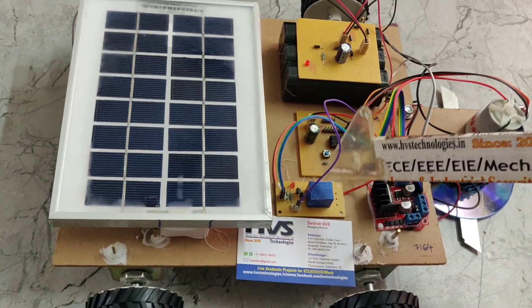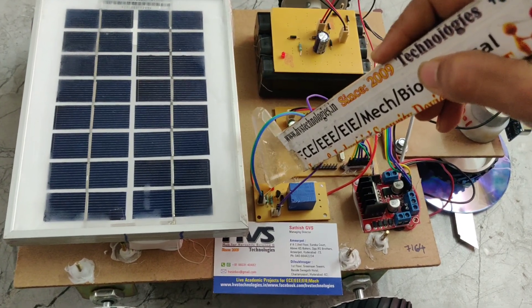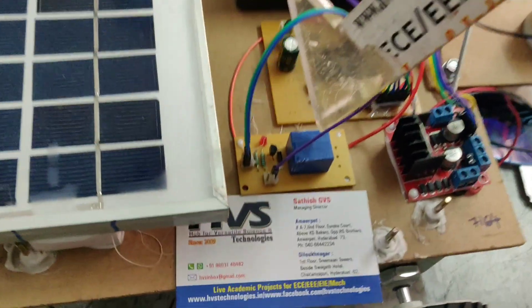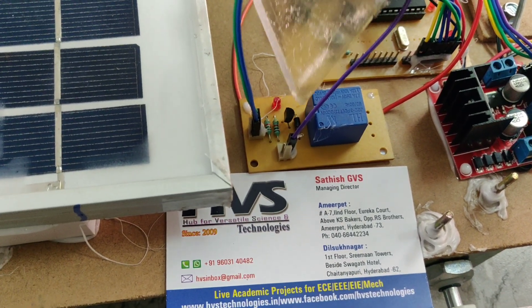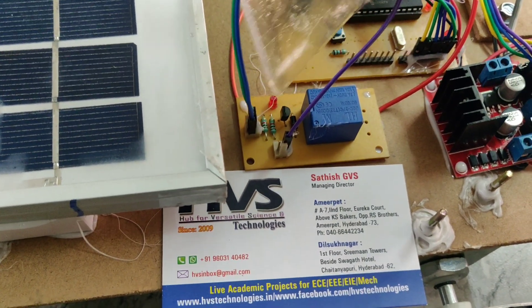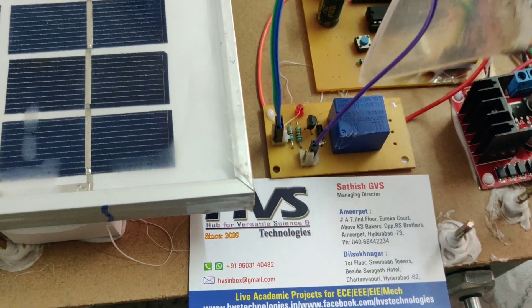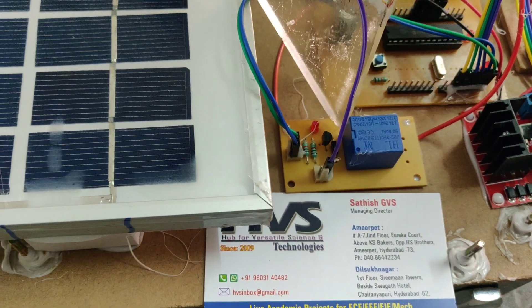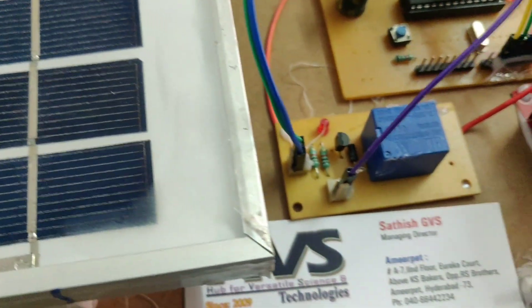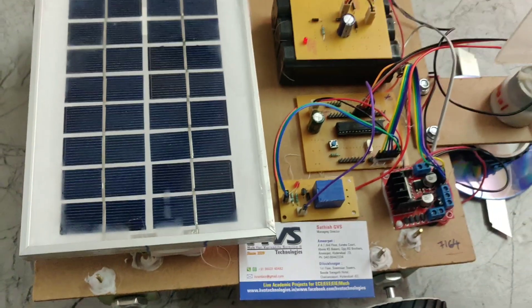Coming to the relay board, this is the electromagnetic relay, this is the transistor, this is the LED, this is the diode, and this is the resistor. The diode only works in forward bias. In the relay's on condition, it will generate some back EMF, that is why we are connecting the diode through this circuit for protection purposes.